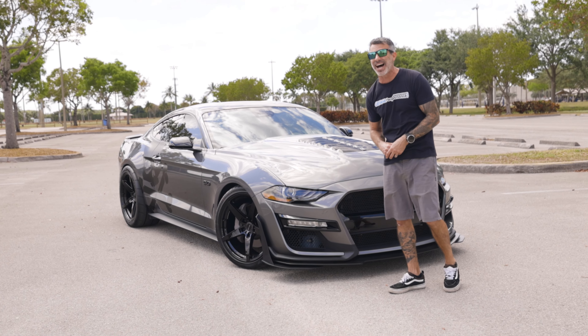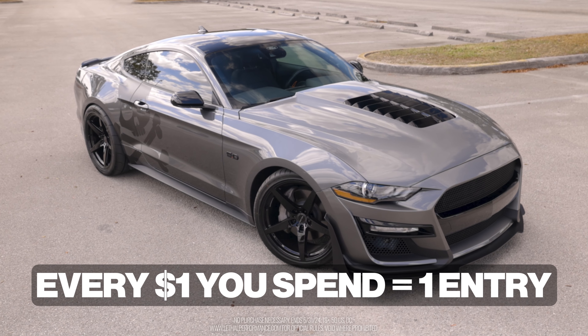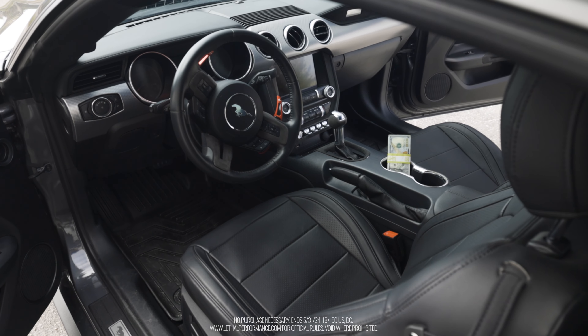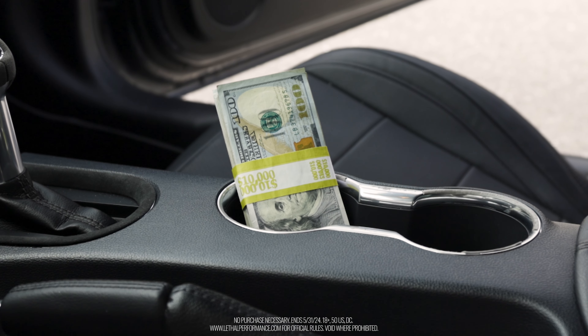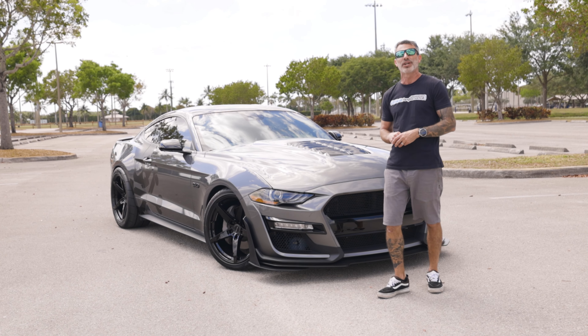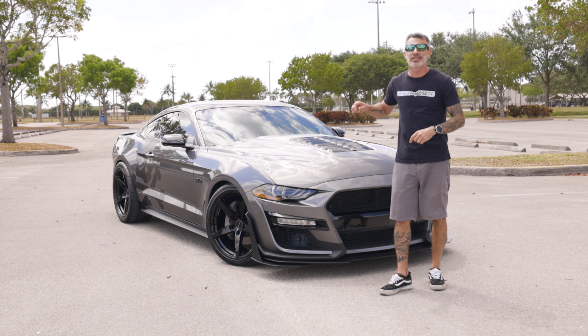Remember, head on over to LethalPerformance.com today. Every dollar that you spend with us gains you an entry to winning this car, fully built up as well as $10,000 in cash. We all love cash and a new car. Head on over, place your orders for your parts, accessories, and the Team Lethal swag for your opportunity to win this car.